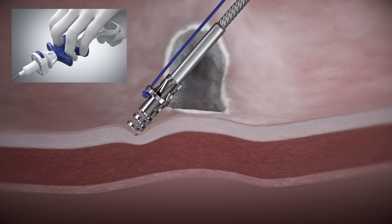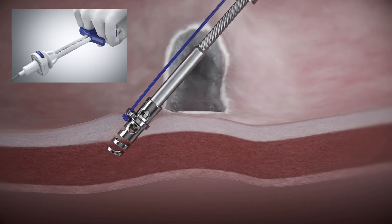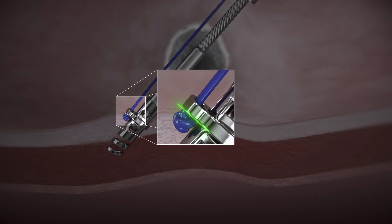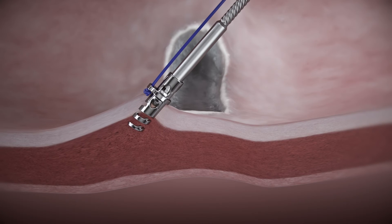While applying forward pressure to the catheter, drive the helix TAC by slowly pulling the handle slider to the D position until the hard stop is reached. Visually verify that the helix TAC islet is flush with tissue. Gently pull back on the device catheter to ensure adequate helix TAC engagement.